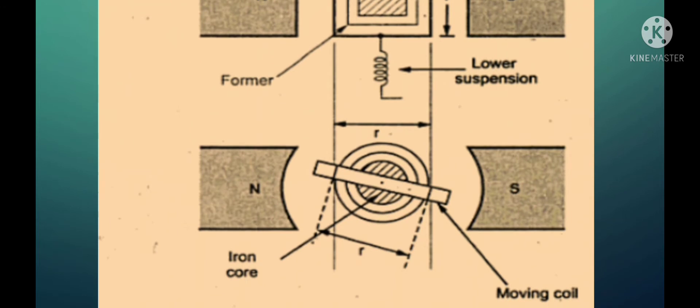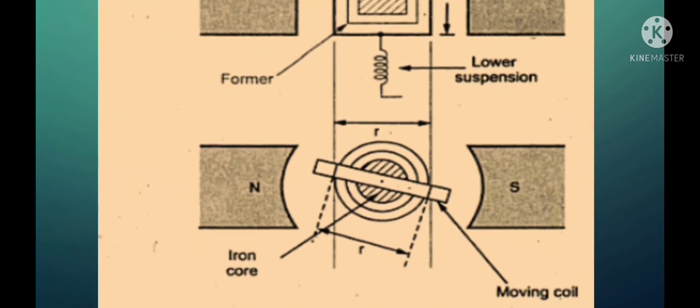Looking at the bottom diagram, the same thing is depicted here. This is the moving coil arrangement, and it is placed in between the two pole pieces of the magnet. For any deflection of the pointer or the coil, we should have a constant uniform radial magnetic field. The magnetic poles are arranged in such a way that they are curved, and this curved arrangement helps in providing a radial magnetic field. This means that for any position of the pointer, the angle between the magnetic field and the position of the pointer will always be 90 degrees — that is why it is called a radial magnetic field.